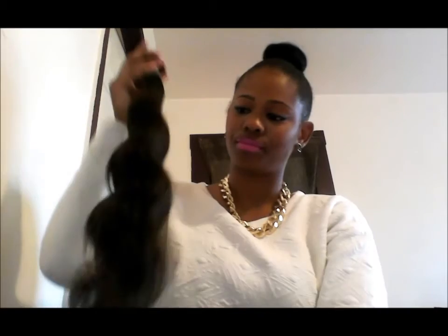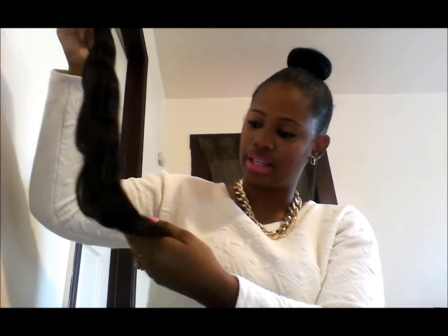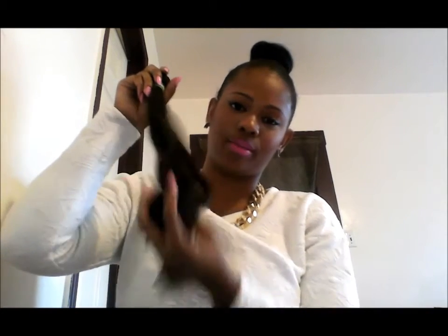This is the 22 inch and the ends are really nice, they're really healthy looking. Usually I get longer lengths because I like to clip the ends. For this bundle I give it a good rating — so let's look at the rest and see.